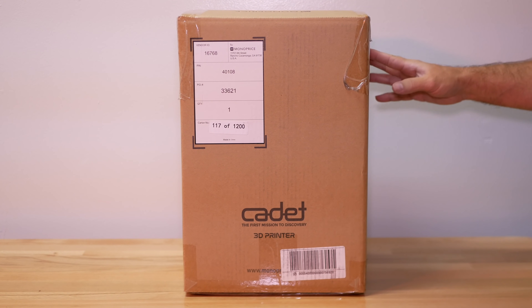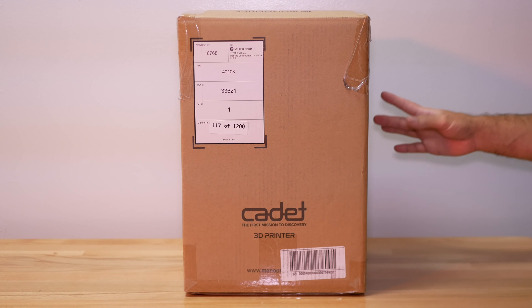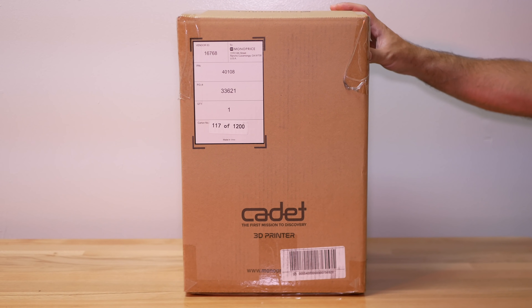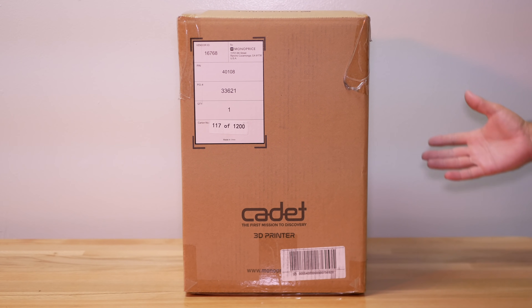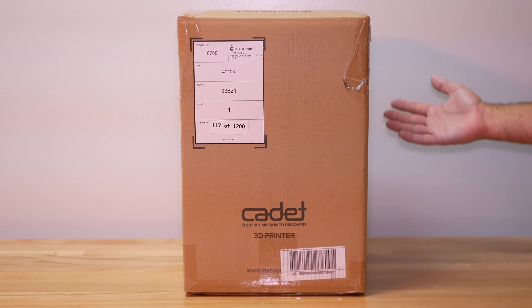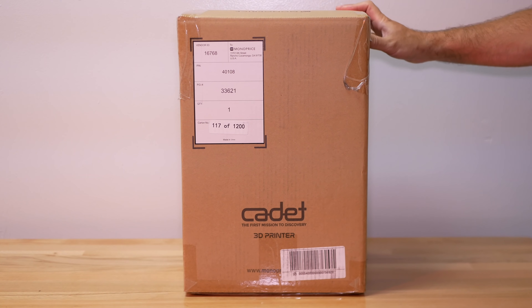I do have a little bit of a soft spot for Monoprice because my first 3D printer was a Monoprice Mini, and this is how I actually got into 3D printing. I do like what Monoprice offers — a lot of their stuff is on the budget side, and some of their stuff is really high-end, like the Delta Pro that I reviewed not too long ago.